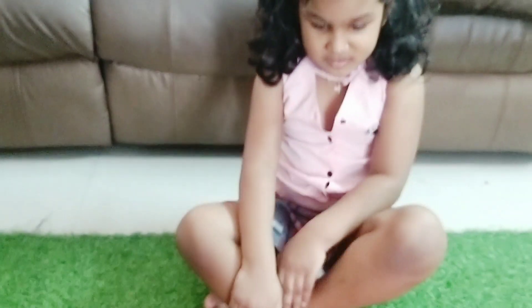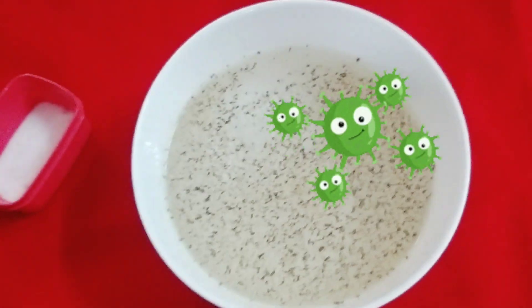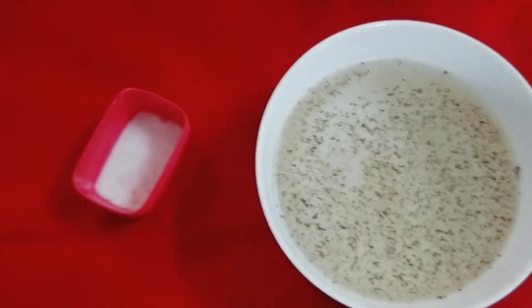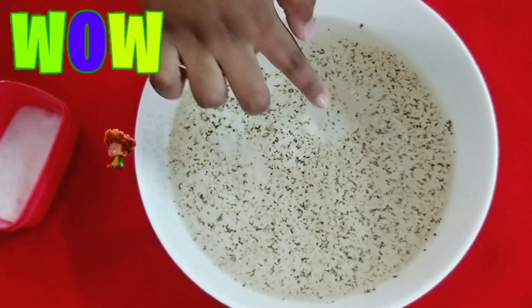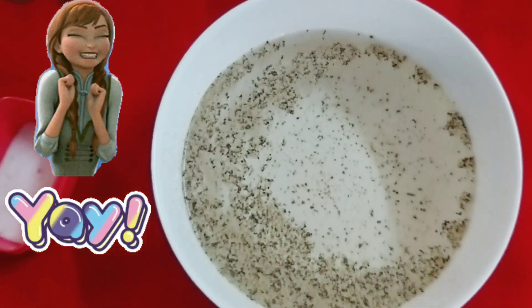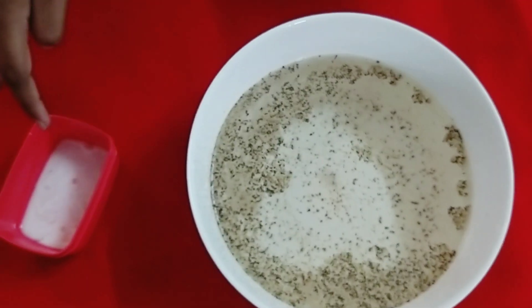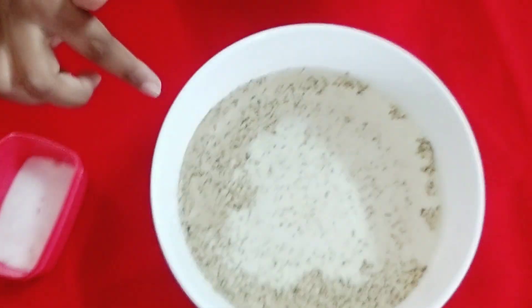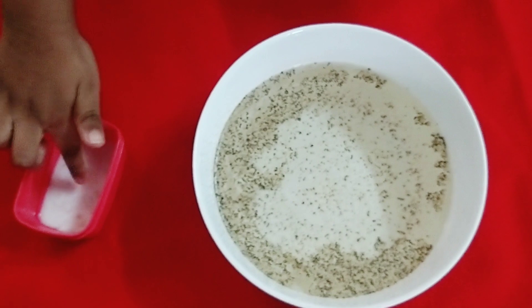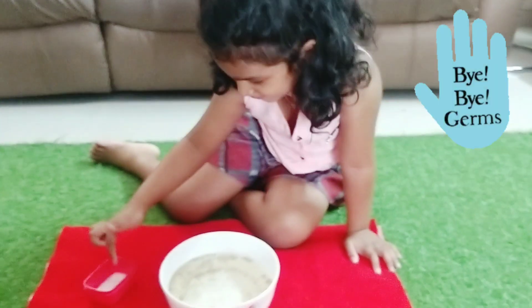Let's see what the hand wash and soap will do to the germs! Can you see the germs, Tasha? Yes! Germs are back — so many are there! What do we do now? We have to use our soap! Take the soap or hand wash on your finger. Oh, what happened? It's going away! Look at what the soap is doing — it's getting the germs away! They are running away from the soap! So what does it show, Tash? We have to wash our hands with the soap and hand wash to keep the germs away! Away! Very nice!